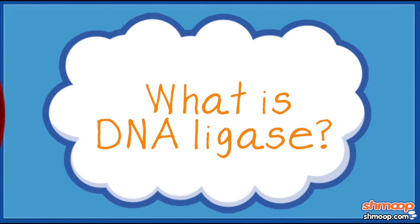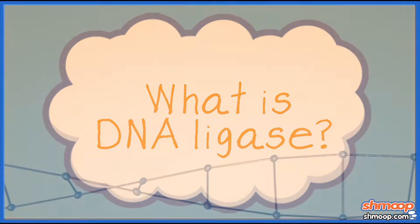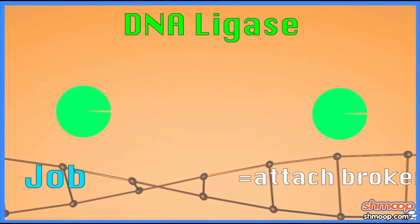And what does DNA ligase do? Its job is basically to attach broken DNA ends.